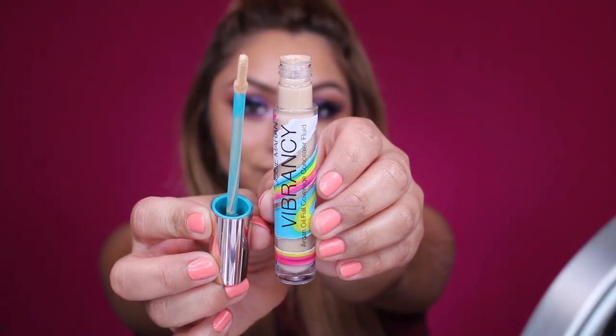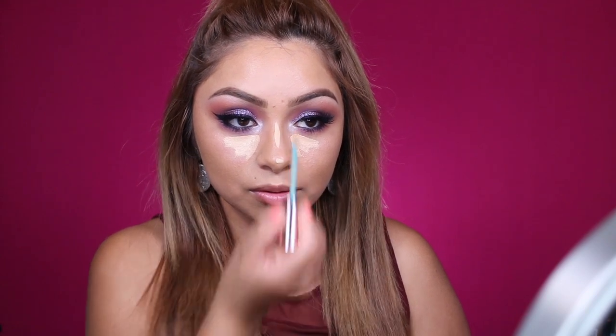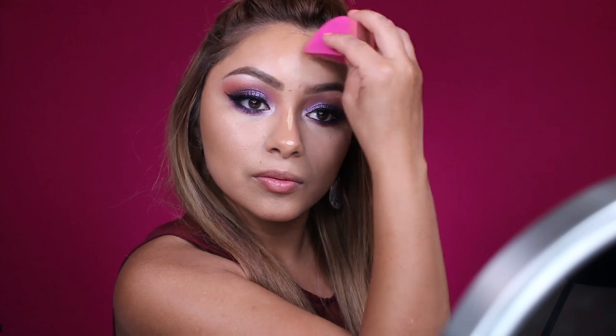I'm taking this Vibrancy Argan Oil Infused Concealer — this is a full coverage concealer by Josie Maran. I definitely suggest that you try this out. I love it. It doesn't dry down too quickly, so it gives you enough time to blend everything out. I always highlight the T-zone and also my smile lines, because the older I'm getting, the deeper they're getting. To blend everything out, I'm picking up the Sigma 3DHD beauty sponge. I just love this sponge for contouring. I do have an affiliate link with Sigma — you can take 10% off your purchase by using my code TRACY10, which I'll link down in the description box. I do gain commission from that purchase, so we both win.